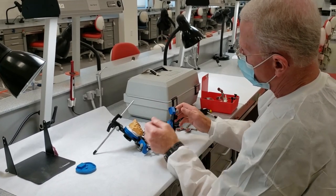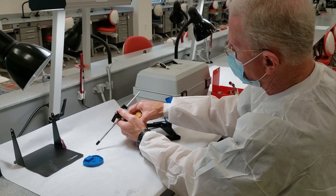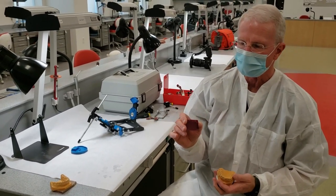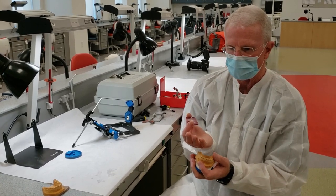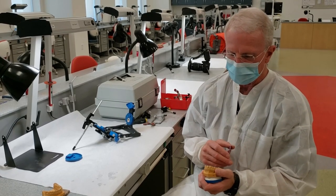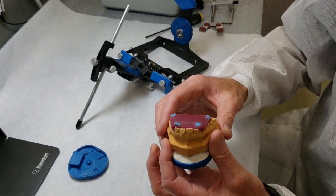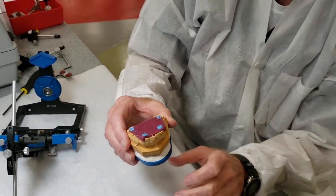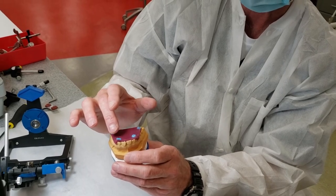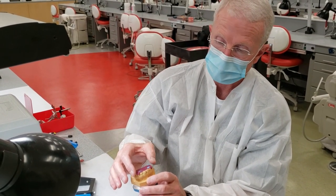We'll take the transfer assembly off and go back to our incisal guide table, put that on — we've already set it at zero. Something good to do at this point: the mounting we're doing is a centric relation bite record, taken in a slightly open position. It's a condylar axis record and really has nothing to do with the way the teeth fit together. Whatever method you use for recording centric relation, try it on both arches separately. The upper arch should sit very stable; if I push it on one side and it tips up, it's obviously warped and inaccurate.